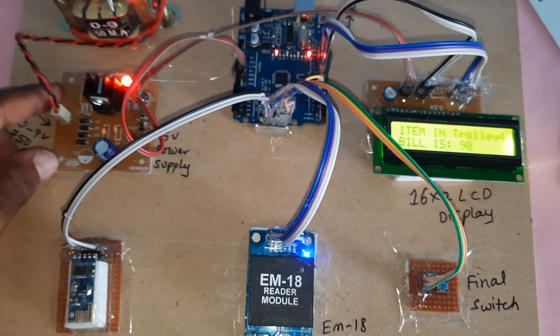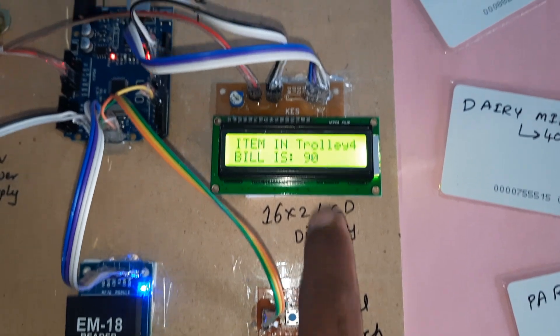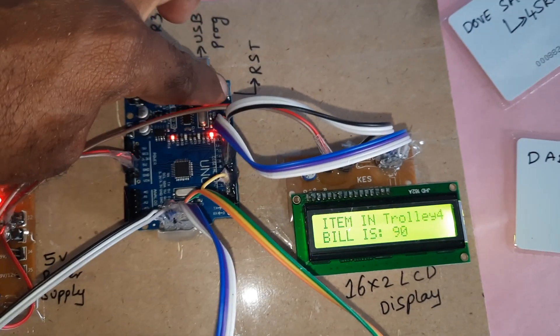The components are: power supply board, Zigbee transmitter, Zigbee receiver, EM18 RFID module, final switch button, and the 16x2 LCD display. Connected to the 16x2 LCD display is an Arduino Uno R3, and there is a reset button.